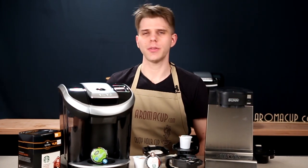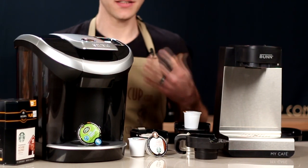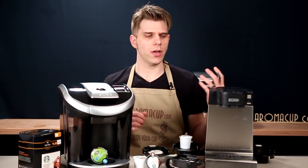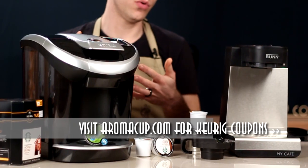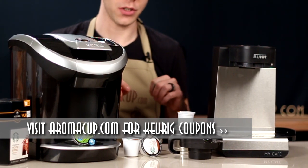Hi everyone, I'm Brian with aromacup.com, and thank you as always for joining me here in my virtual coffee shop. I'm going to be showing you a side-by-side comparison between a Keurig View single-serve coffee machine and the Bunn MCU single-serve coffee machine.